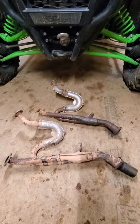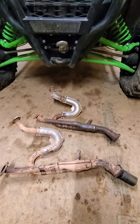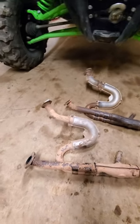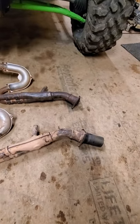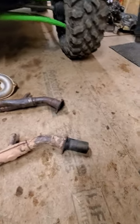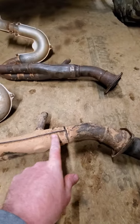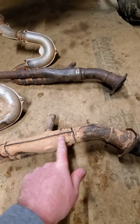But the one thing I did for the heat that helped a ton is remove both cats. The first pipe down here at the bottom is a bone stock pipe — the exact same part number from 2014 to 2020. You can see you've got two catalytic converters on it: one in the back, and one in the middle that goes right there — you can't see it, but I'll explain it in a second.